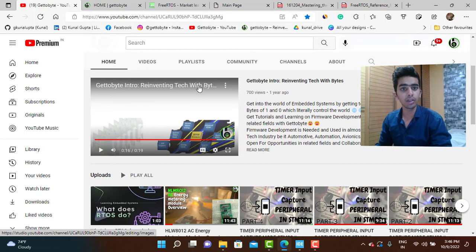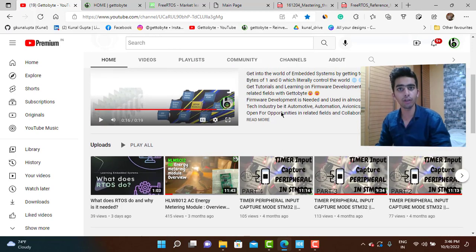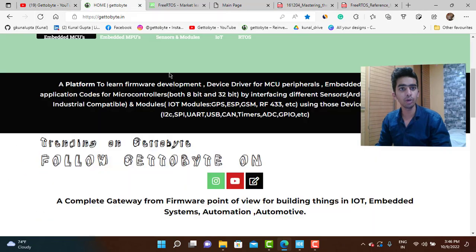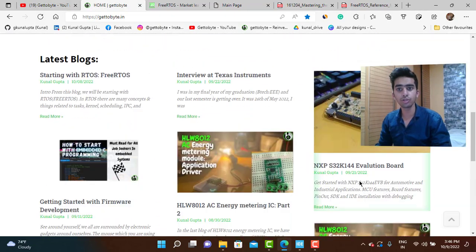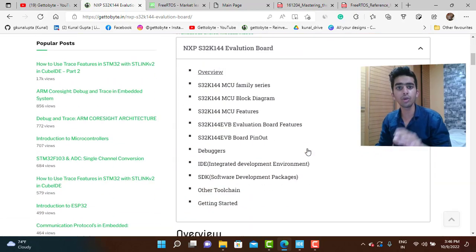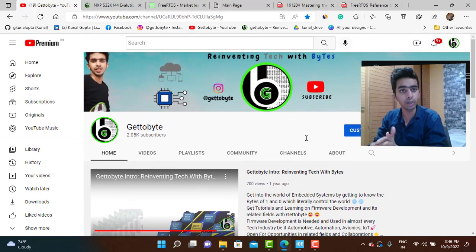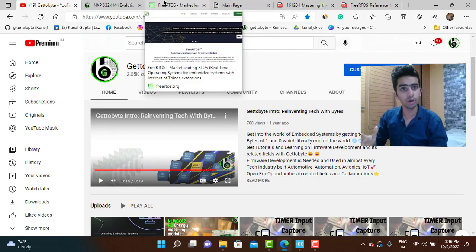From that exposure, I am planning to make content on NXP microcontrollers as well. For now and for some more time my content will be related to STM controllers, but later in the future I would be migrating from STM to NXP controllers like the NXP K3x series — these are very good automotive-grade processors. Content related to automotive and those areas would be coming up.